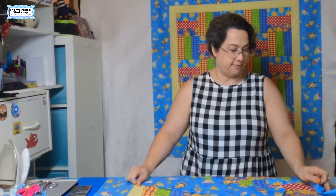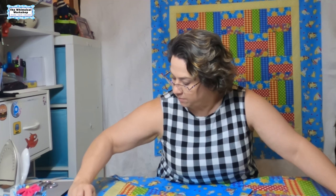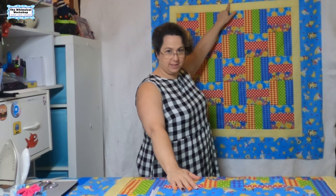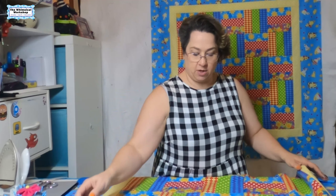We have our side borders sewn onto our quilt top and we have our top and bottom borders left, then our top is done. For the top and bottom, if you were to measure this it will measure about 44 and a quarter inches. Fabric is only 42 inches wide - the usable part is only 42 inches - so we need to piece our top and bottom border. You can see the diagonal seam where I pieced the top and bottom on this sample. A diagonal seam is less likely to be noticed by your eye versus a straight seam.